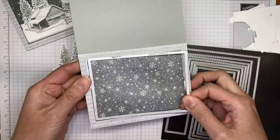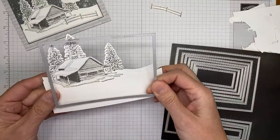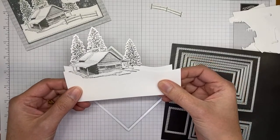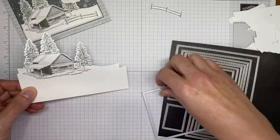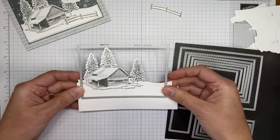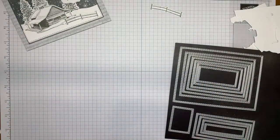I'm using the same die I used to cut the background panel, so everything should line up and be the same size. If you want to make sure things stay in exact position, you can put a touch of adhesive in a hidden spot to stick the two panels together before running them through the die cutter. Otherwise just layer them and run through — things moving slightly is not the end of the world.